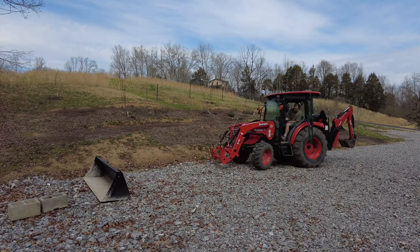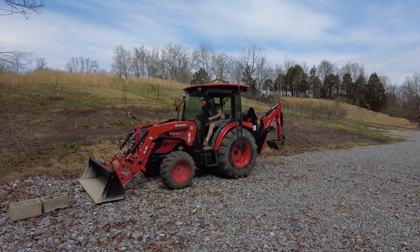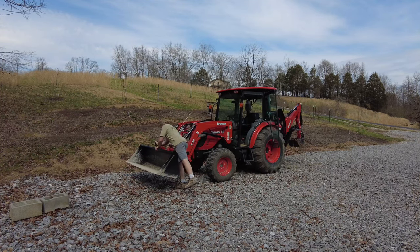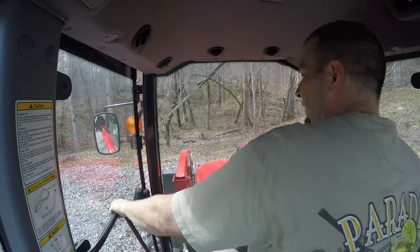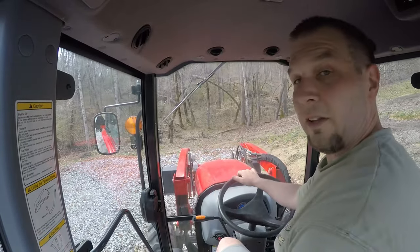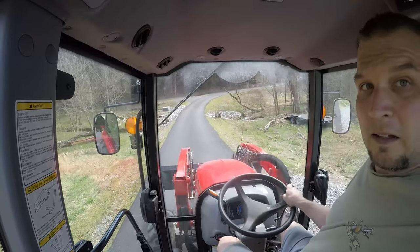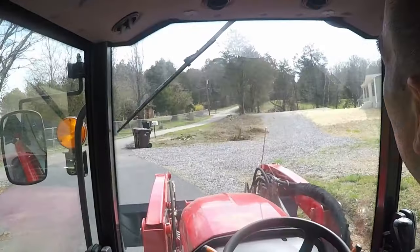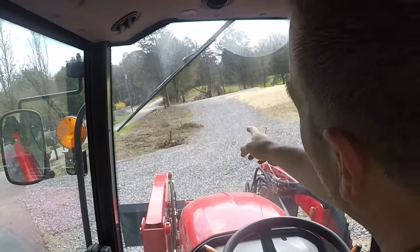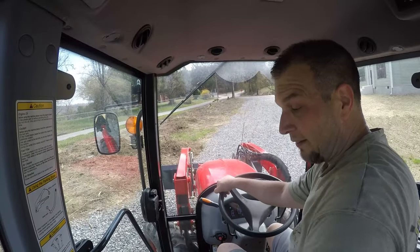That's pretty much all there is to disconnecting one of these implements. All right, let's get down to the house and move the pile of dirt — rain isn't coming. You can see this big pile of dirt right over here; I just got to get that and move it into the hole I accidentally put it on over here. Let me get outside and set some cameras up.